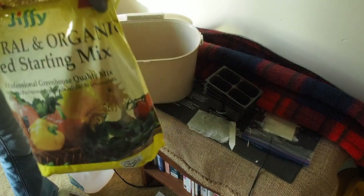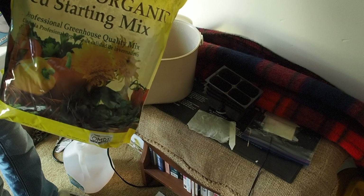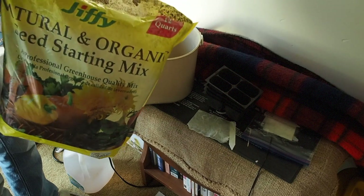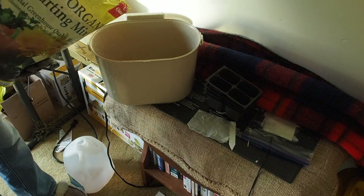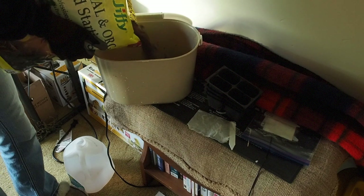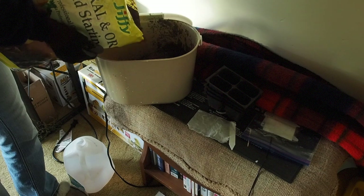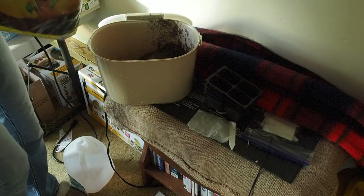First thing we need to do is prepare our potting mix. I like to use the Jiffy seed starting mix for seedlings — I've tried other brands but this one just seems to do better. Now this is really a very dry soil or potting mix.